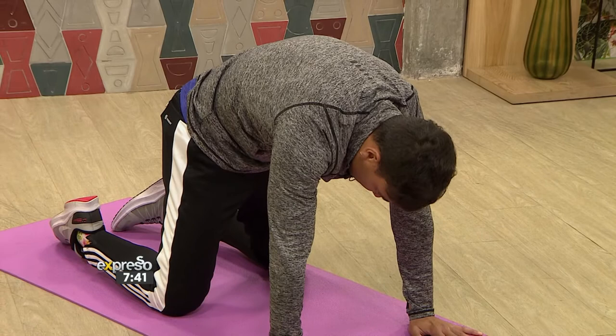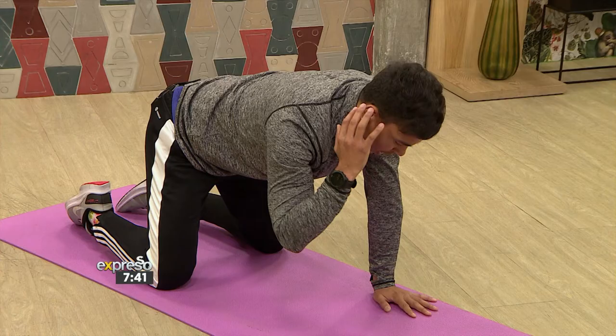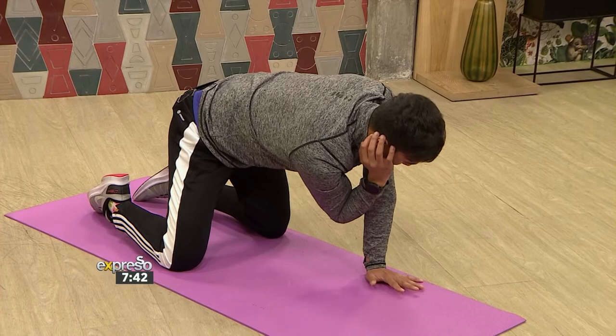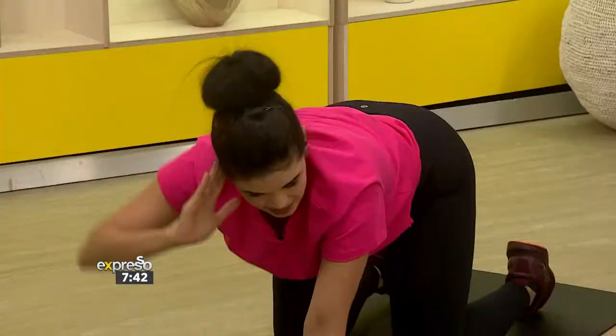Now we're going to work into the twisting plane of the spine. Take your right hand behind your right ear, inhale — elbow to elbow. When we exhale, push the hips over towards the right and open up, twisting the spine. Let's repeat that one more time — elbow to elbow, inhale, and exhale down. This is amazing!